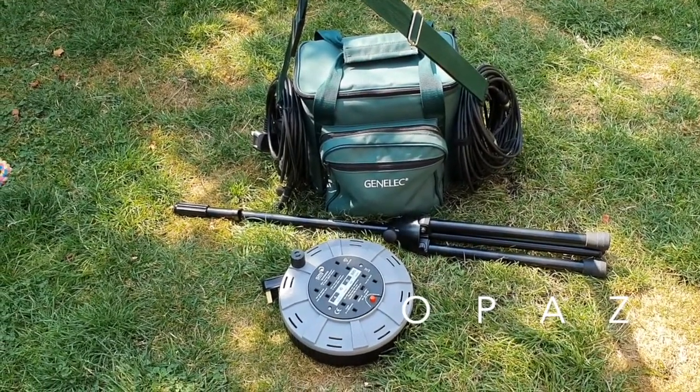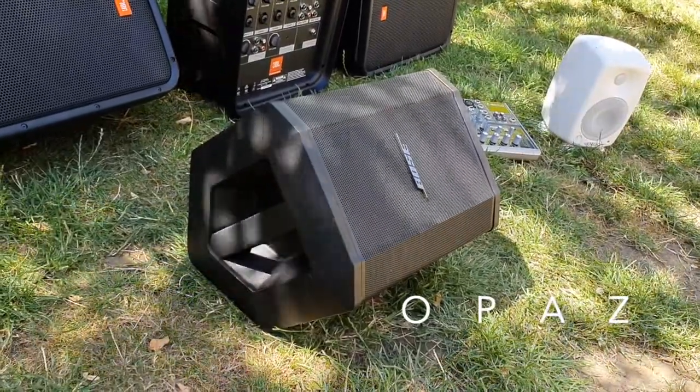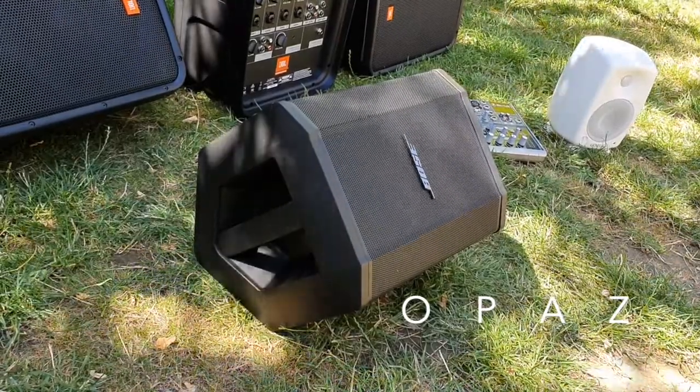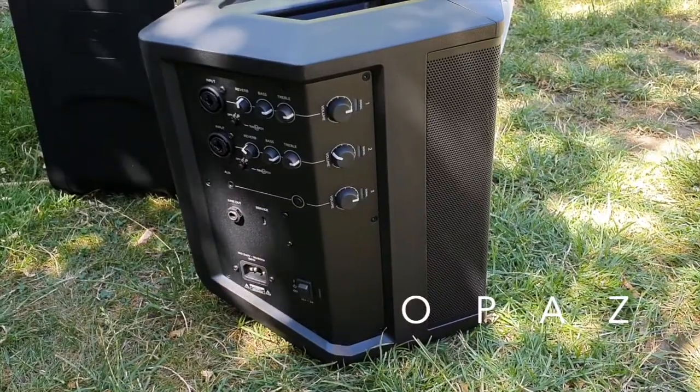So much has happened since then and there are a lot more offerings when it comes to portable PA systems. If you're looking for something battery operated, stay tuned. Thank you for watching.